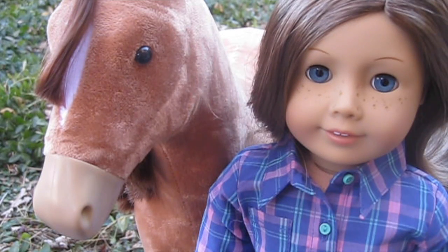Hello everyone! It is me, Days with Dolls, and today I'm going to be doing a review of the American Girl Chestnut Horse from Costco.